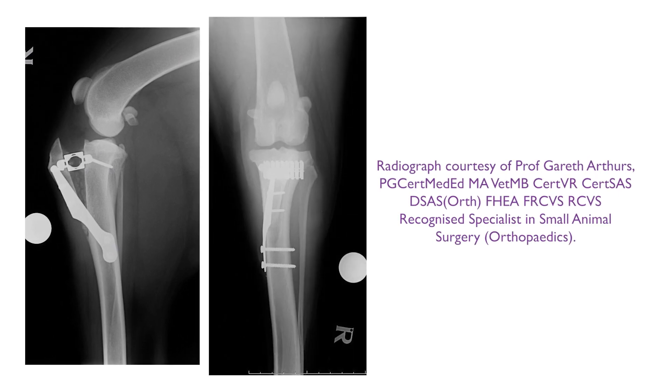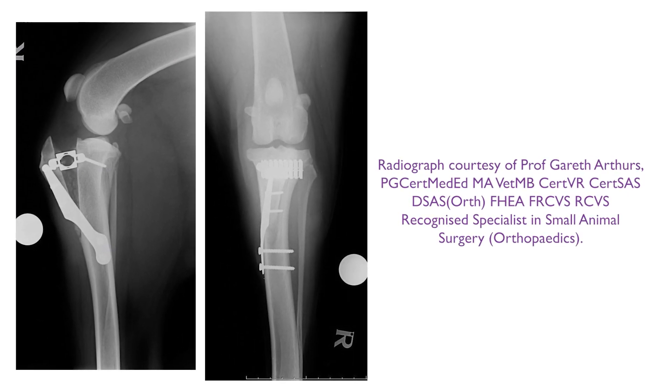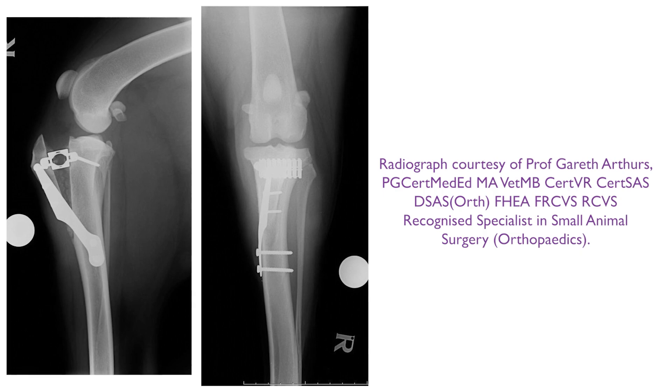Post-operative radiographs must be taken following closure of the joint capsule and soft tissues.